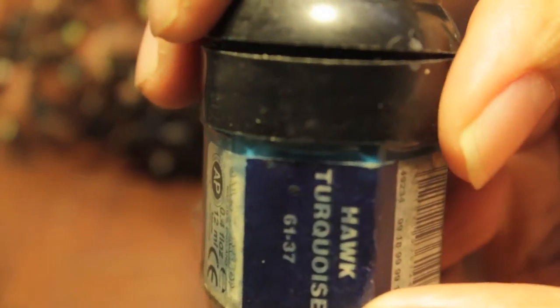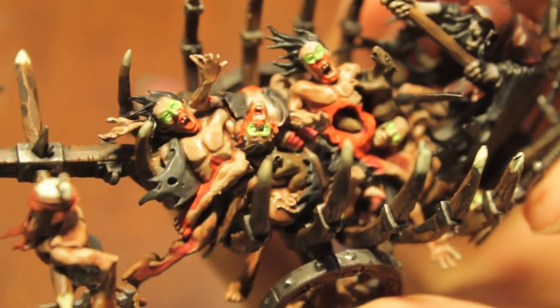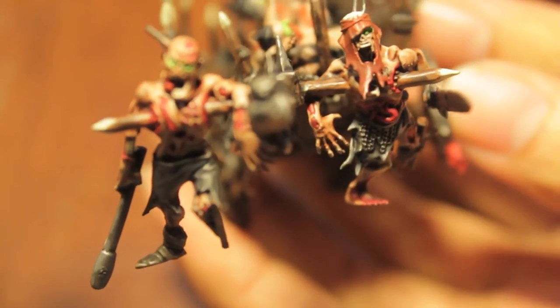Just noticed some Scorpion Green on one of these bits of wood — let's fix that up. So, Hawk Turquoise, which we're going to water down and paint into all of the darker recesses. For the white — I just added a little bit of white to the centers of the pupils for the eyeballs on these guys, not too much though.